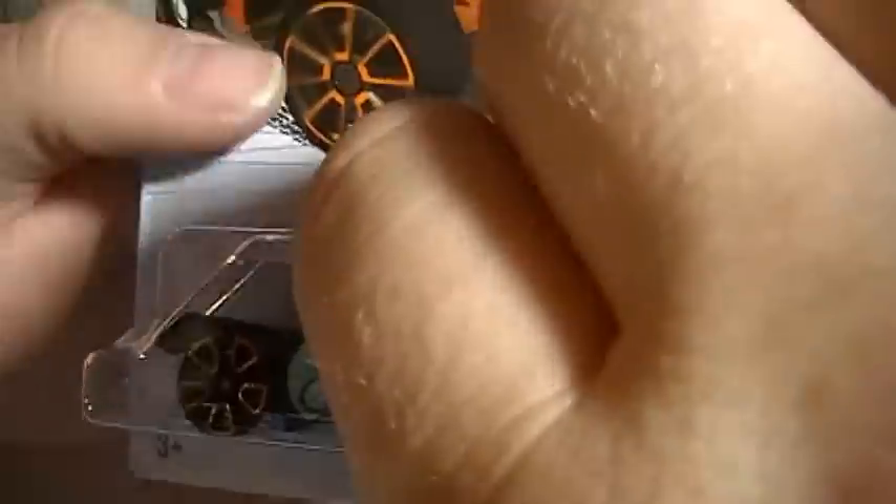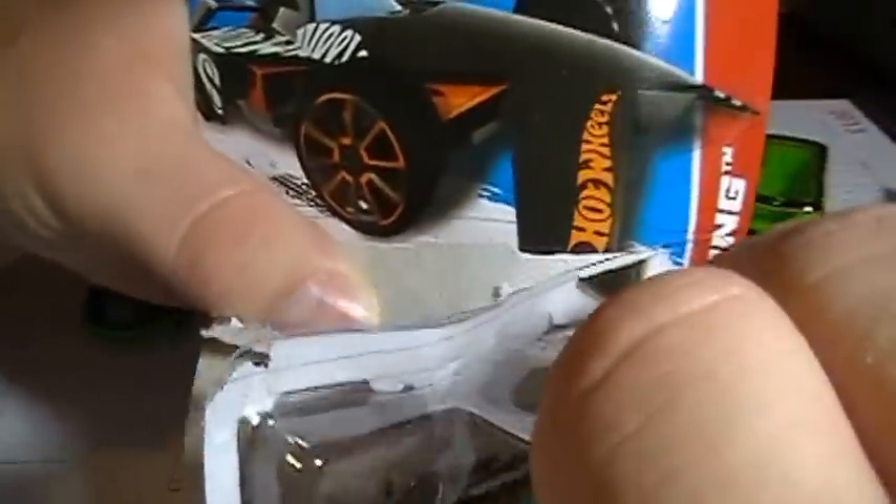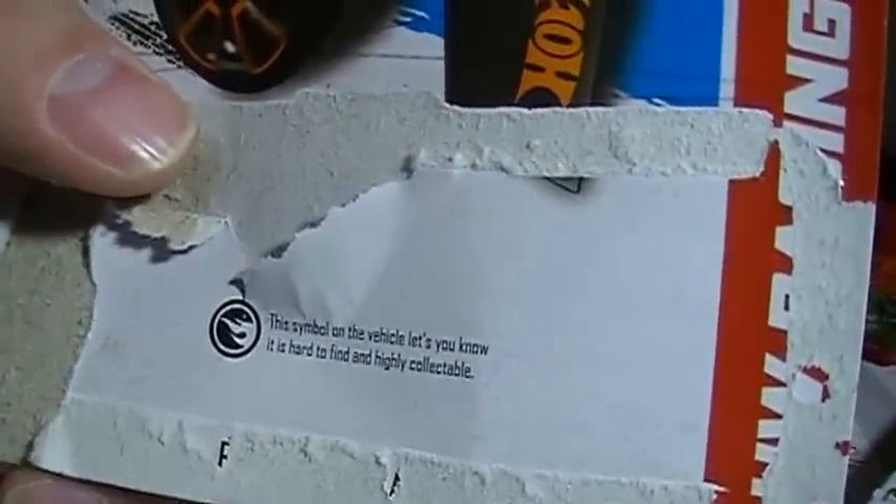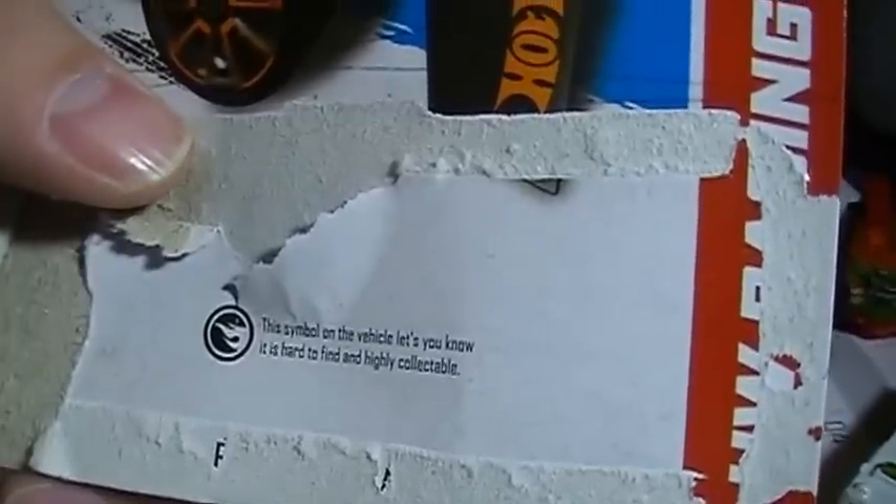So I'm going to open it up to add to my open collection. Here we go. I like to leave the back — it's hard to do that — I'd like you to be able to see this part. This symbol shows that this vehicle is hard to find and highly collectible.